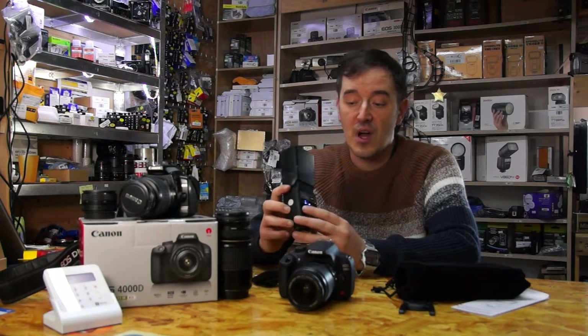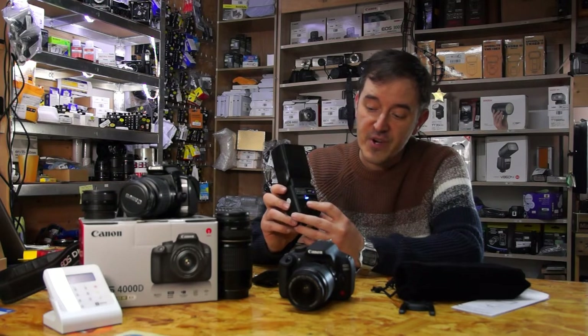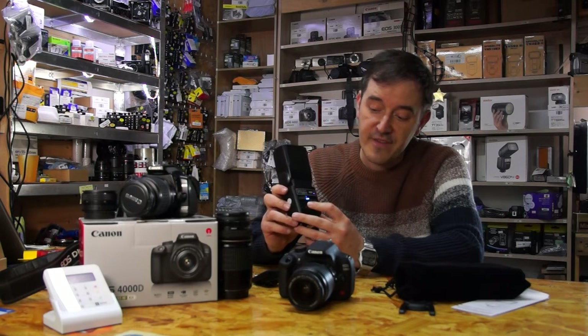We can just turn it on and you can see there's a power indicator. You just go up and down to adjust power, and then press the mode button to choose slave mode or whatever setting you want.